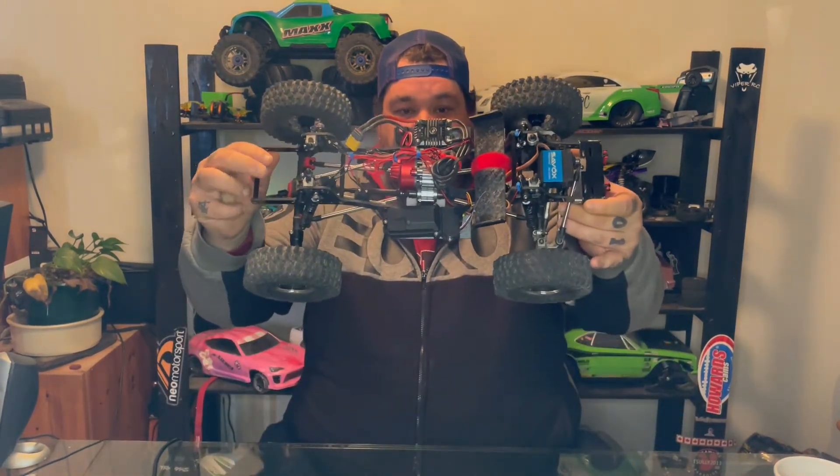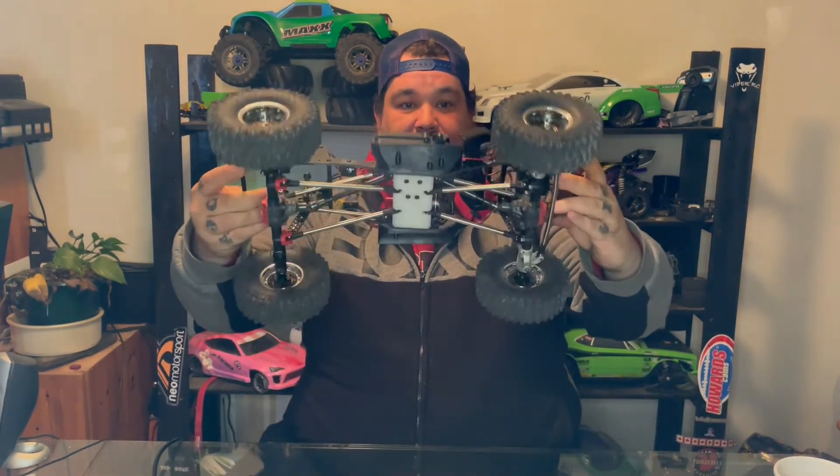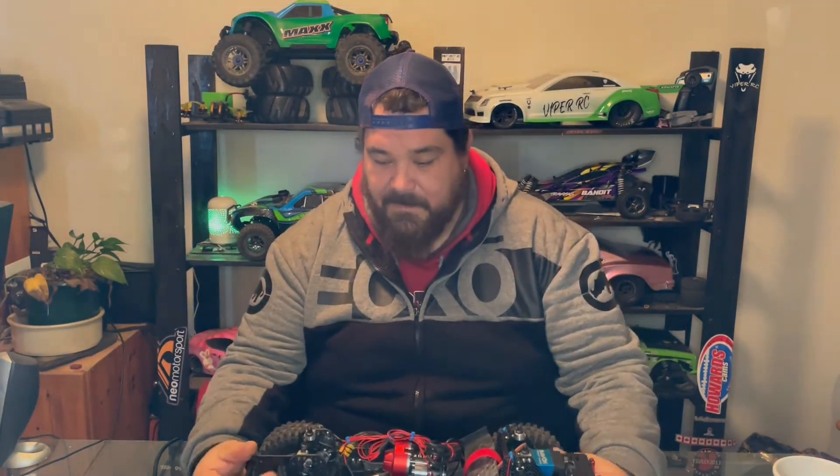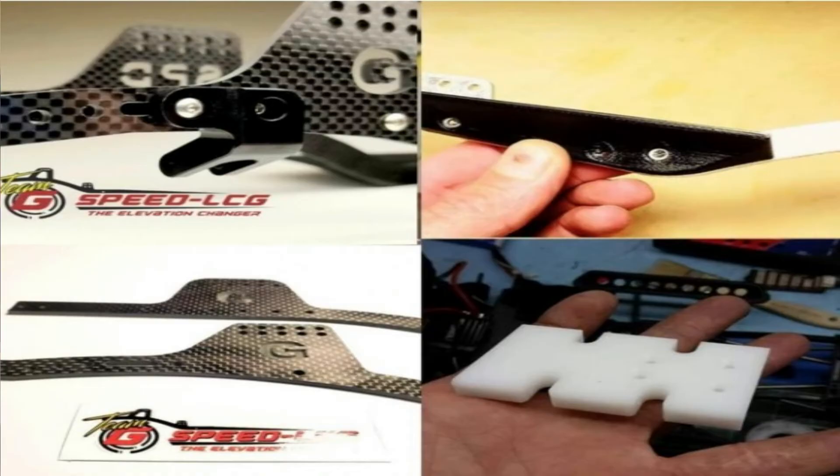When you get into the truck it's pretty basic — nothing too fancy, and that's the point of it. You want to keep it as light as possible. My truck weighs in at just over five pounds without a battery, and just under six pounds with the battery. It's pretty impressive. I have a carbon fiber frame — it's the V3 package, I believe.